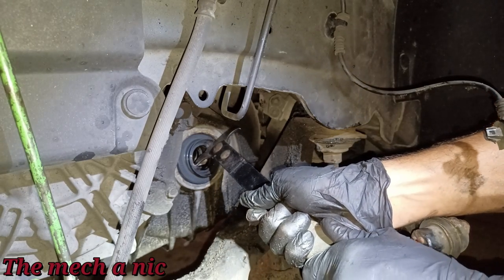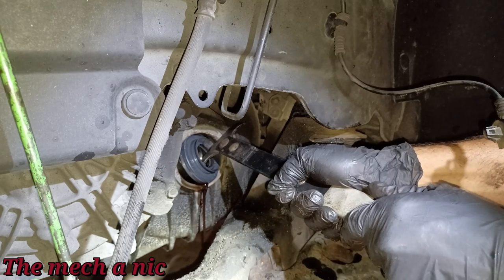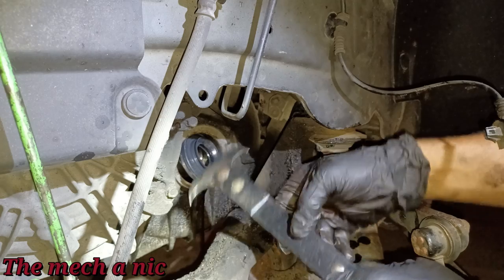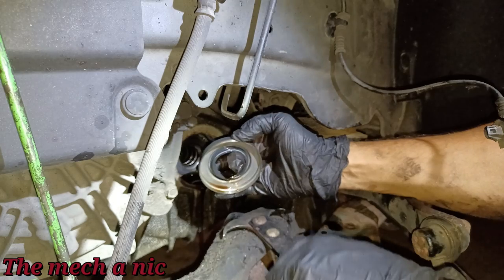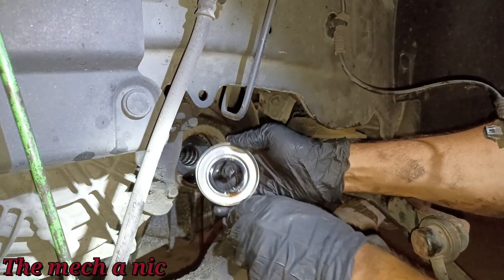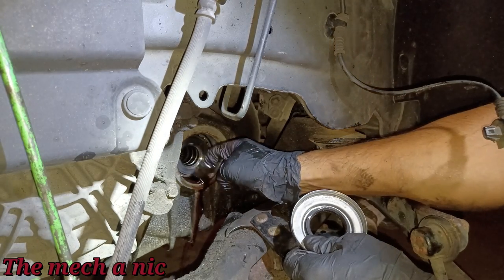I can see it moving. Of course everything that built up behind the seal is going to leak out the moment you move it. There we have it — my tool was grabbing on the inner lip, so I did not scratch or gouge the inside sealing surface at all.